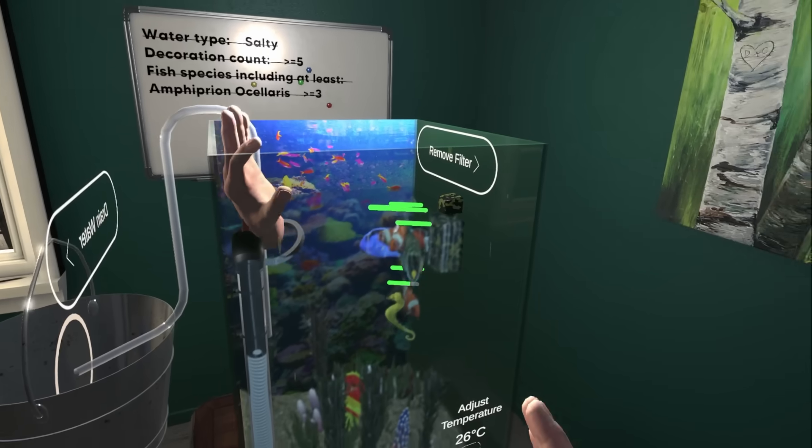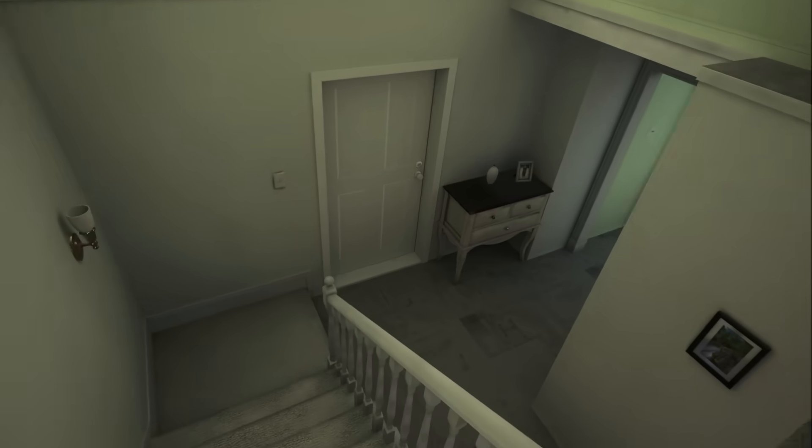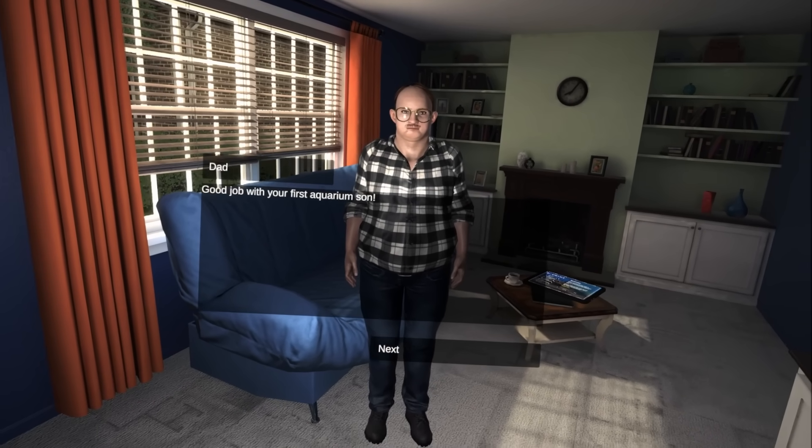I'm out of food. It's fine, I'll tell Dad to get me more food. Dad! I haven't killed Nemo yet. Good job with your first aquarium. Thanks Dad, you look worse in the sunlight.